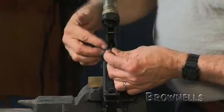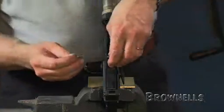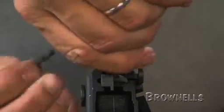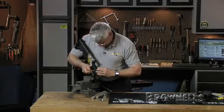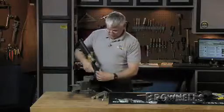Next thing I'll do is align the hammer springs and get them on the trigger pin. The hammer springs are actually what hold the trigger pin in place. With some of these triggers it's easier to load the trigger and keep it in position than it is to align everything and drive that pin in. Just a couple of taps with a brass punch and we've got the trigger in place.